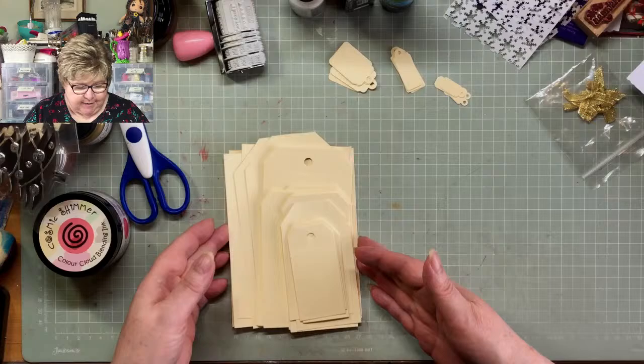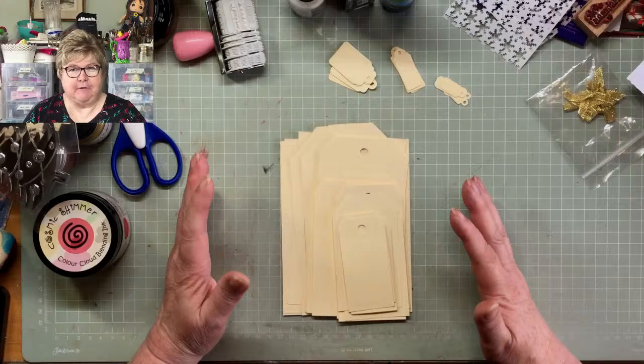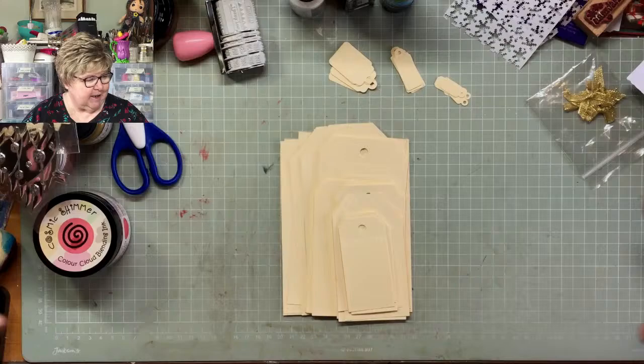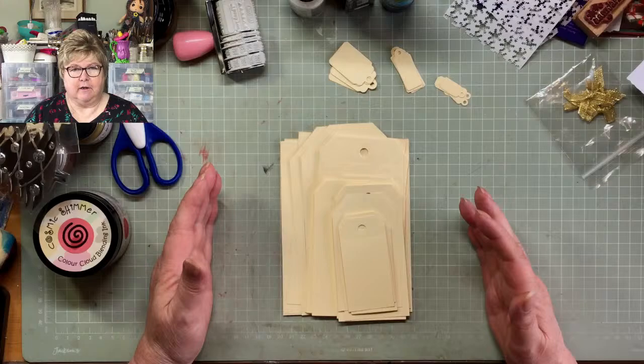Hi everybody, welcome along — this is Wednesday afternoon. I wasn't going to do a live this week, I was just going to do some videos, but I wanted to start the Holly Jolly Journal and I didn't think it was right to start it without you lot. So welcome along, let's make a start to Holly Jolly — it really does feel a bit like Santa's workshop in here because I've got so many Christmas things and sparkly things.